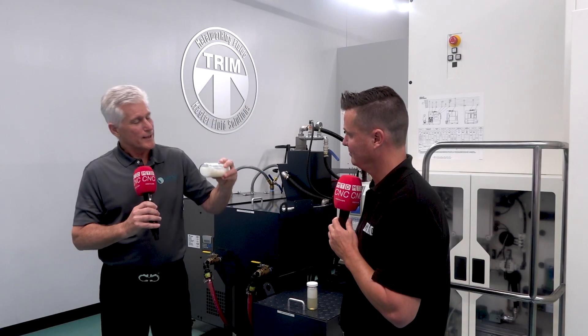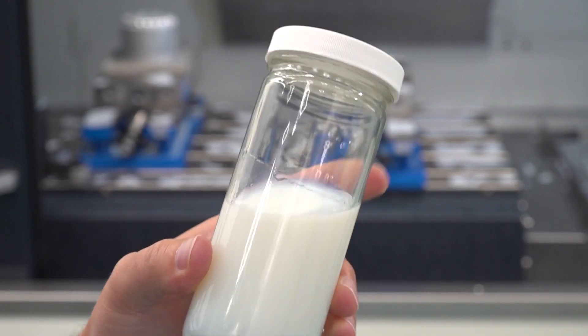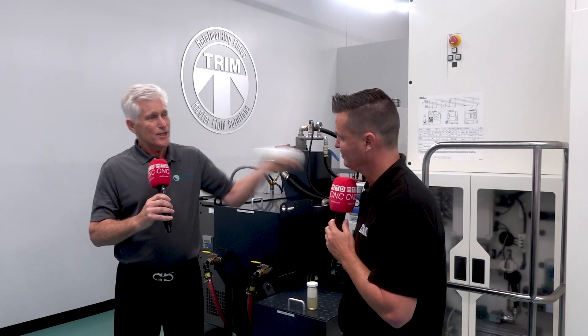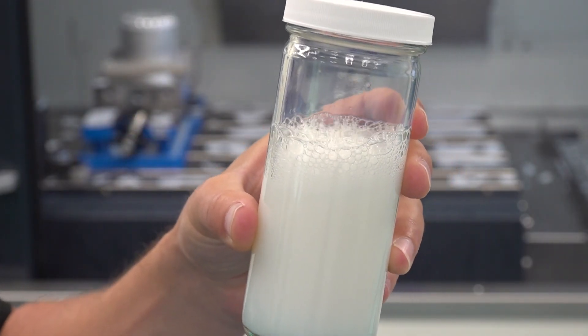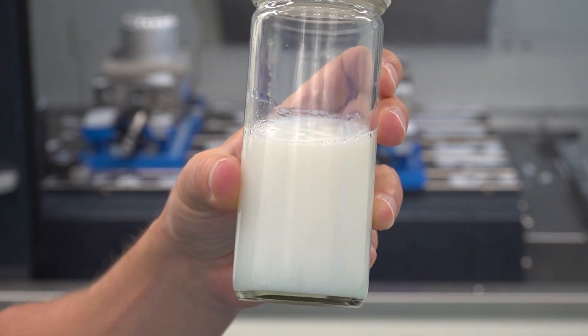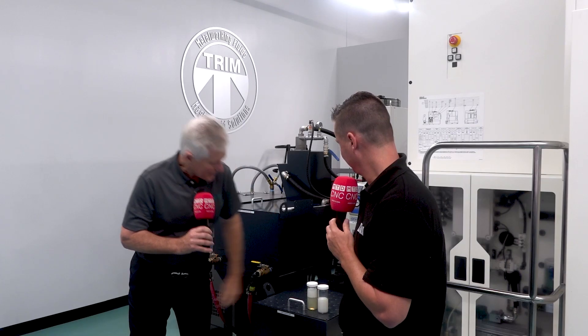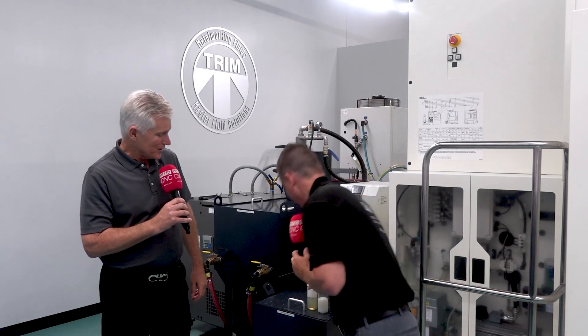This is one of our newest products, the Microcool 692 XT. It's designed for high pressure systems. We can shake this — even more than the other one — and it'll build up just a little bit of foam, but it starts going away almost instantly. The 692 foam is already gone and the old technology is still foamy.